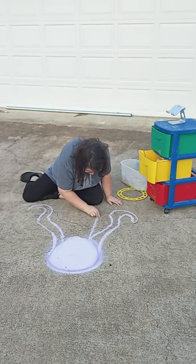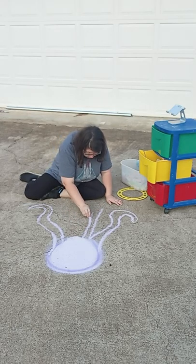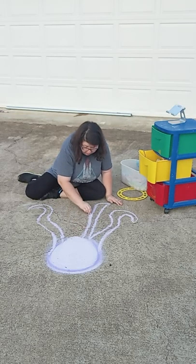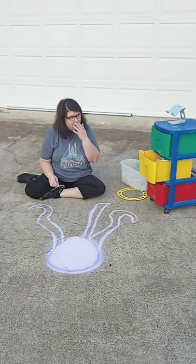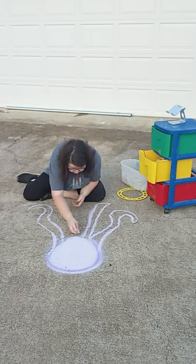Now we're going to work on the front legs. When you color it in, it's not going to look so weird. You're going to want to put two lines as you're coming out with the legs. You can add more legs — you can add as many as you want because an octopus has eight legs. And did you know that an octopus has three stomachs? You learn something new every day.